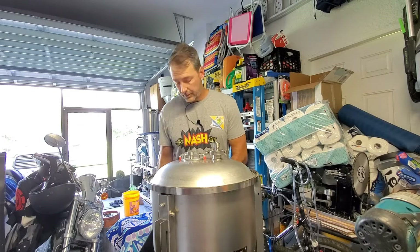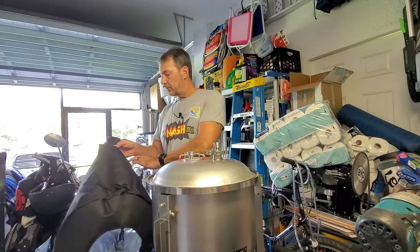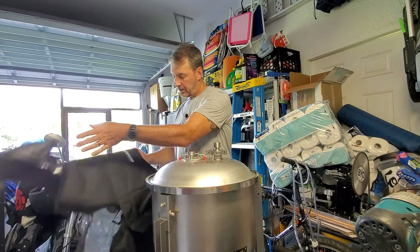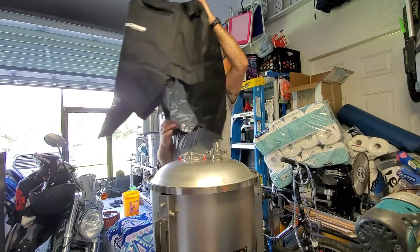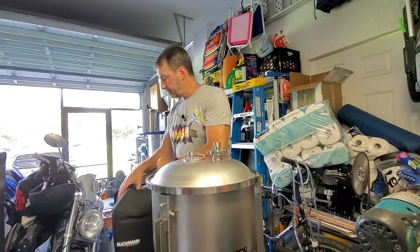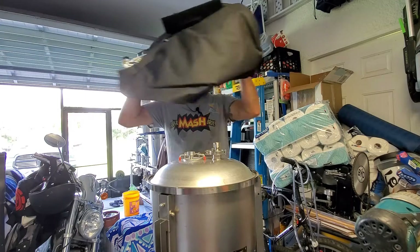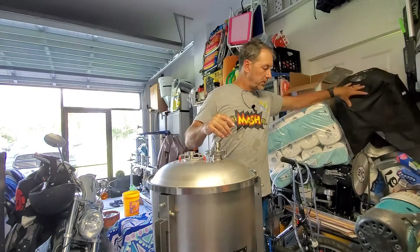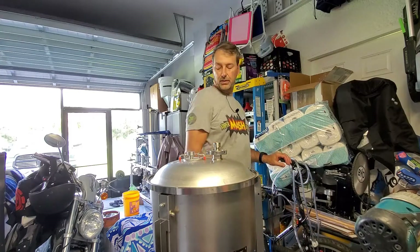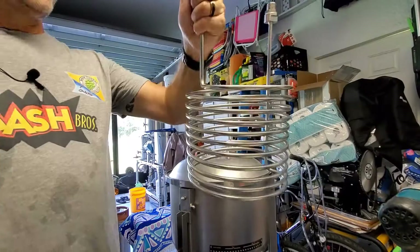This is the conversion for a Blickman 14-gallon fermenter. You will require a few items — one of them is this thermal jacket for the chilling system. I'll put the part number in the comments description below. The other item you'll need is this coil.